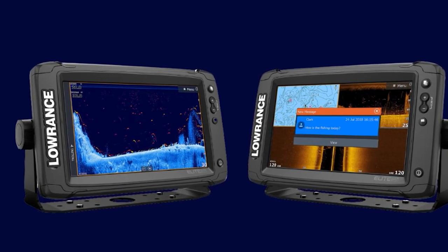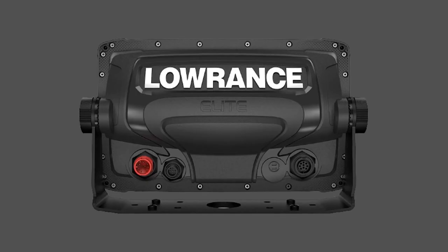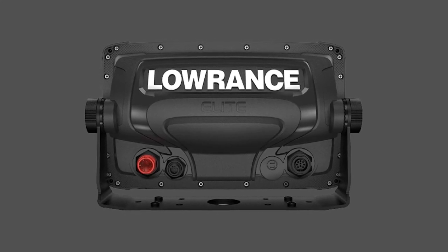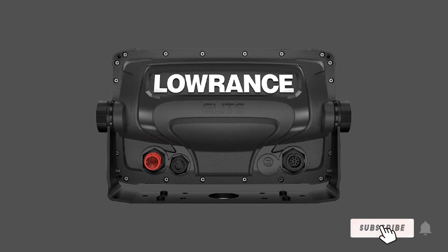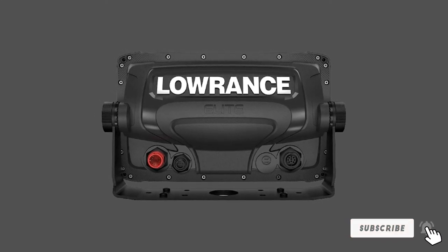It offers both Wi-Fi and Bluetooth and is fully smartphone compatible. The only downside is the price tag, but if you are serious about your fish finding and want the best chart plotting system around, then this has to be the one for you.